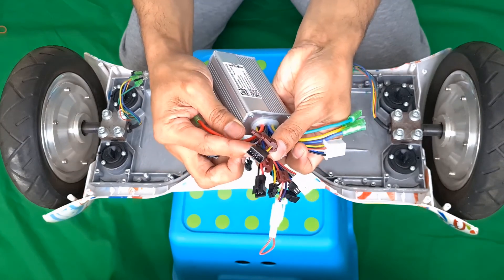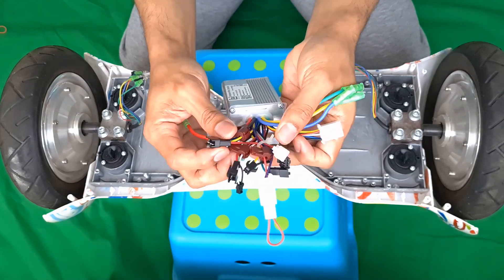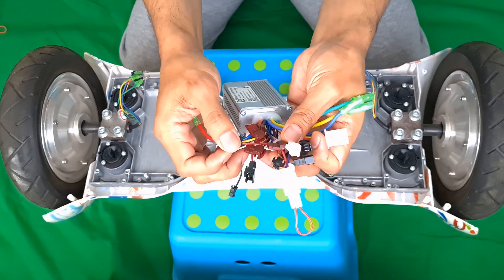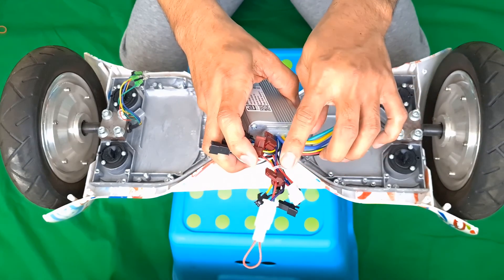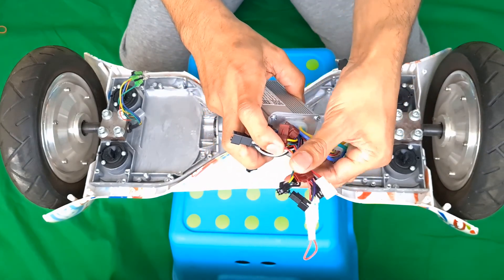This is the cable for the brake. Then this is the cable for the LCD display. This is the cable for the throttle, and I tied the unused cables together.